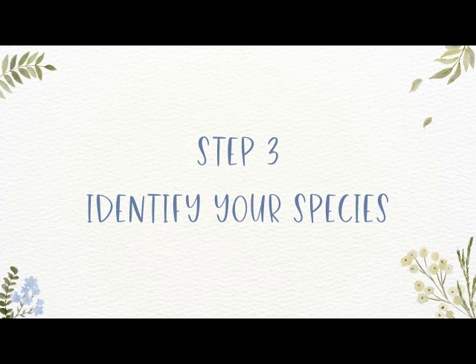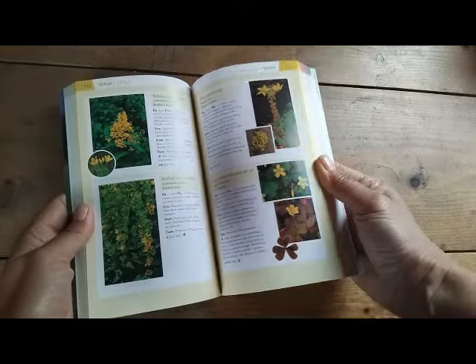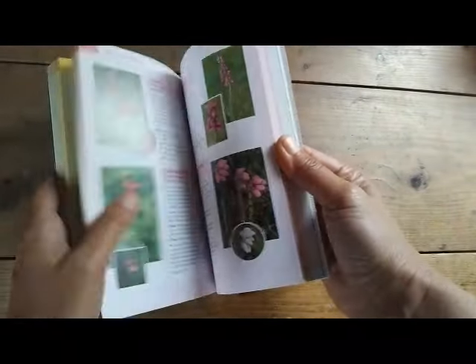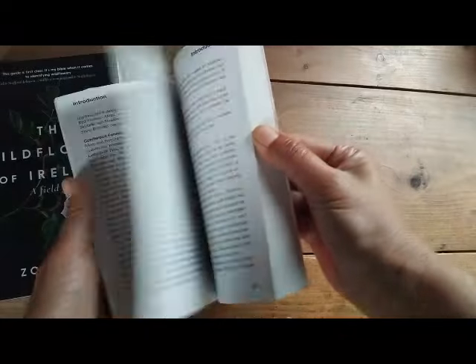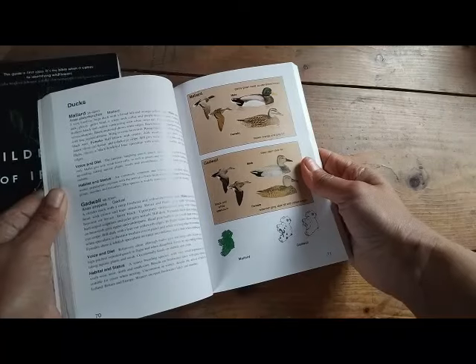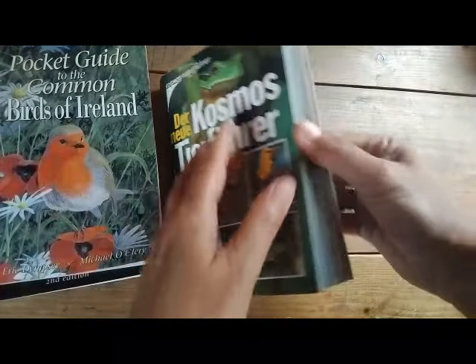Step three: identify your species. Your final step is to get out a local field guide or an identification app on your phone and find out the name of your nature object. I often write it down in both English and German because we're a bilingual family, and also in Latin because it's the universal scientific name — and it's quite fancy too. Over time you can acquire different local field guides if you want.